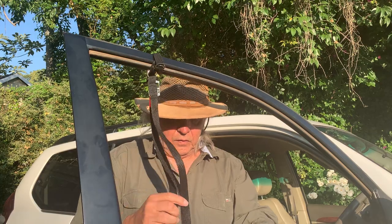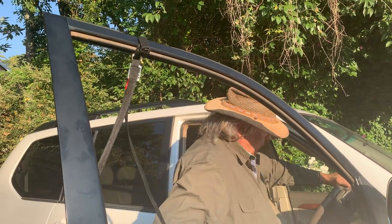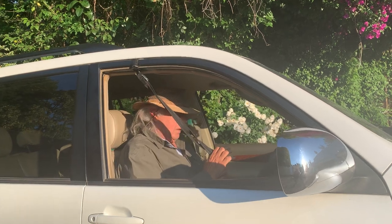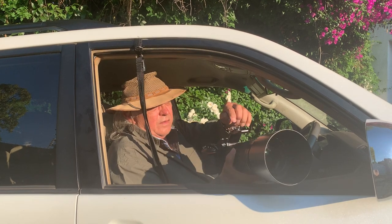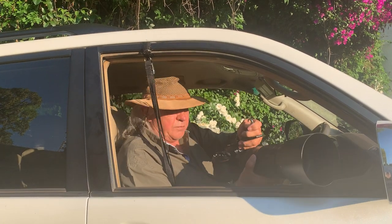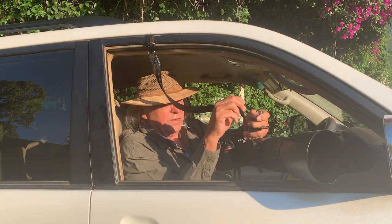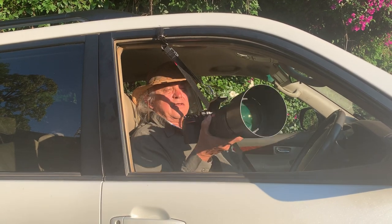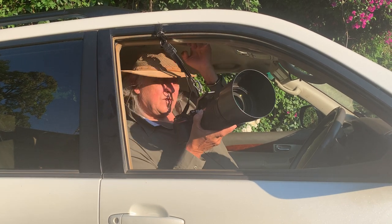So once this is done, we are now ready to secure the camera to the G-Sling. We make sure that the release button is quite securely secured to the camera. We then easily attach that to the sling and adjust it to our personal eye level, which is comfortable for us.